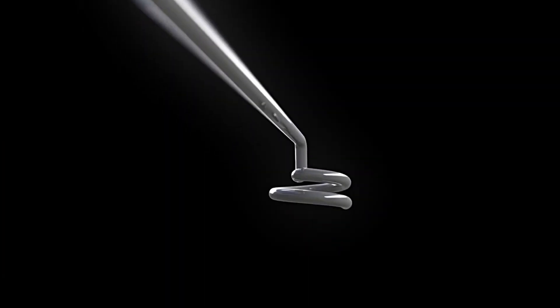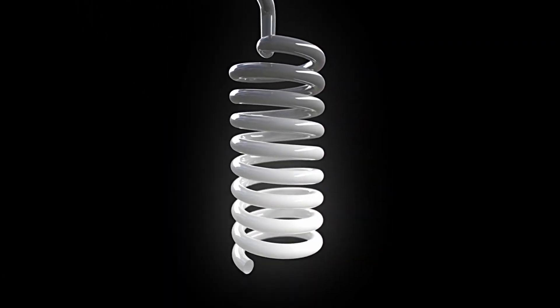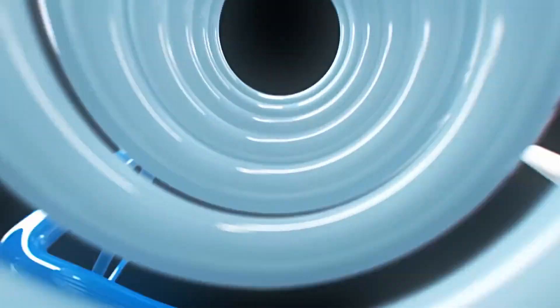The ZIP transformation of ordinary water begins with micropurity filtration. The water is then rapidly cooled in our direct dry chilling system for delicious chilled and sparkling water instantly.